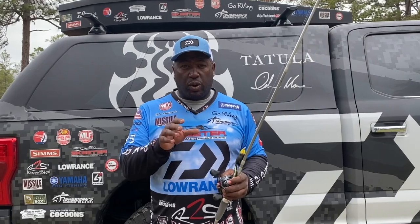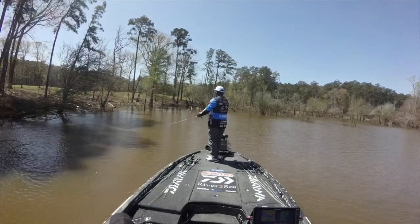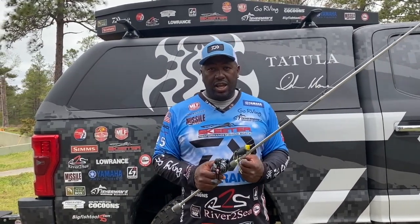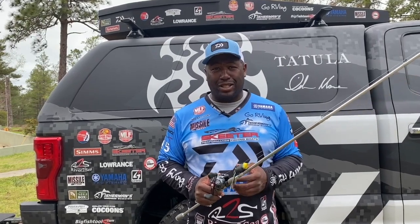Super important was the SV Reel because I actually rolled up to the cypress tree — it had an overhanging bush — I skipped my frog up underneath the overhang into the shade of that cypress tree and I make one twitch and this thing just goes and he eats it. And it's that noise that I would love to have on my ringtone because I'd pay attention every single time.